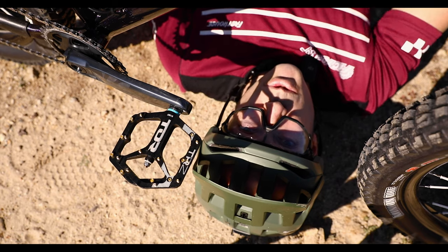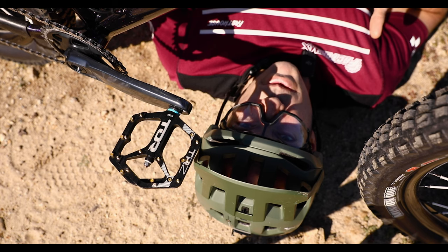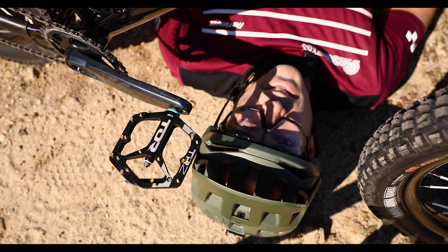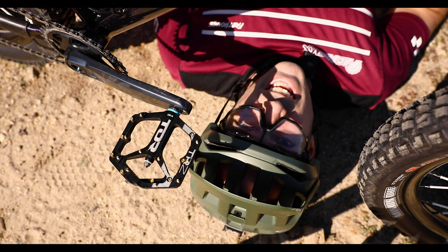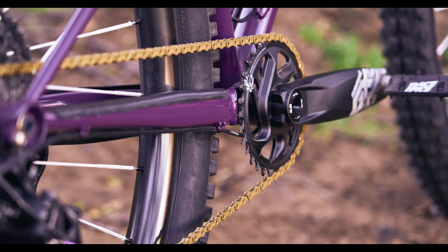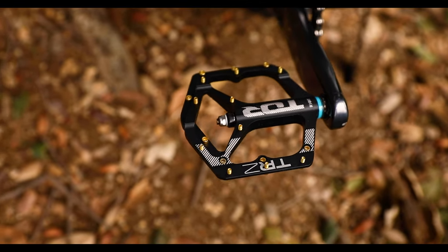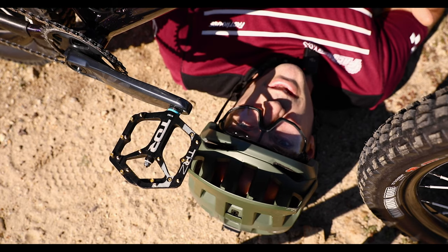Next are these killer pedals from Tor Cycling. You might not have seen these before because they've only recently become available. Tor is a local company that makes a plethora of bike components like pedals, stems, handlebars, and wheels. The owner and designer of Tor is a lifelong local BMX enthusiast, and his thoughtful approach to design and machining keeps his components lightweight and strong. Last year when I built the purple hardtail, I got a lot of crap from commenters for putting Chester pedals on there. But these alloy pedals are actually lighter than the Chesters, and their thin profile could even reduce the chances of pedal strikes.